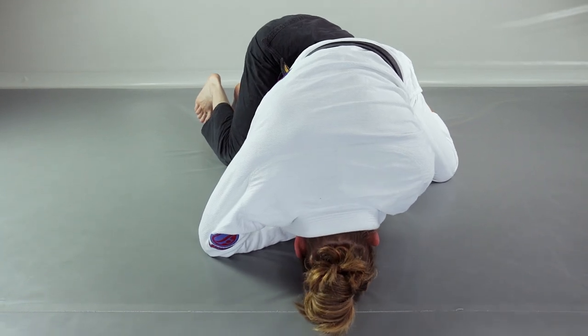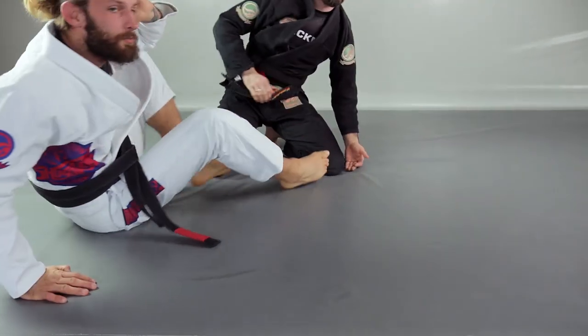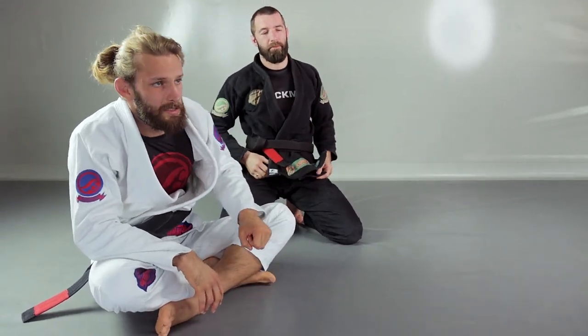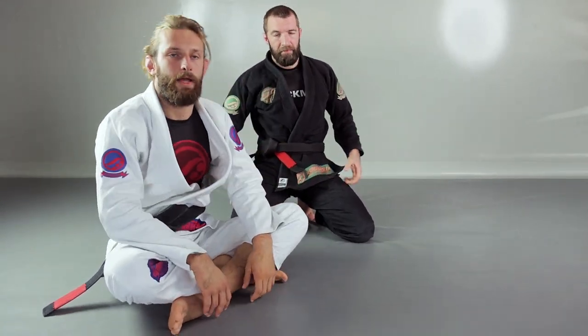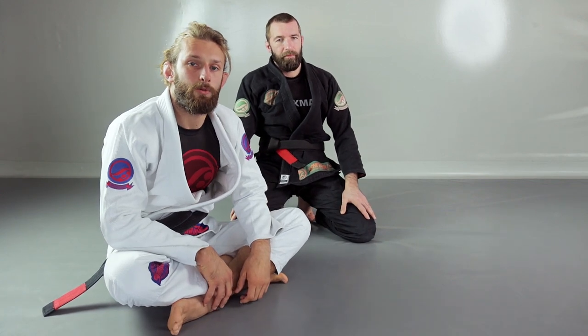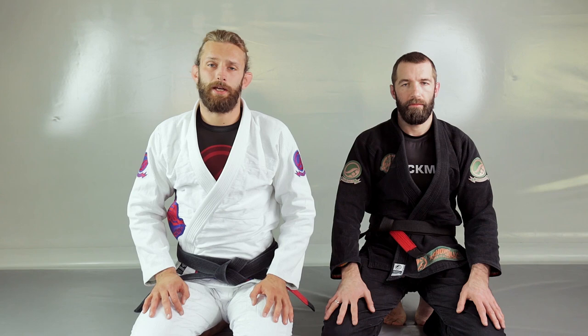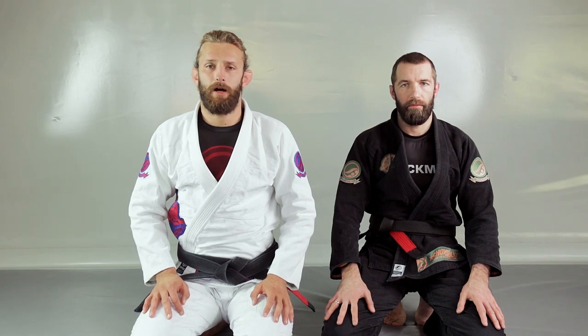To make the move even more powerful, use your hips — squeeze with your arm and at the same time drive your hips down towards the mat for maximum pressure. Thanks for watching! If you liked the video, let me know in the comments, hit the thumbs up, and subscribe to the channel. See you next week!